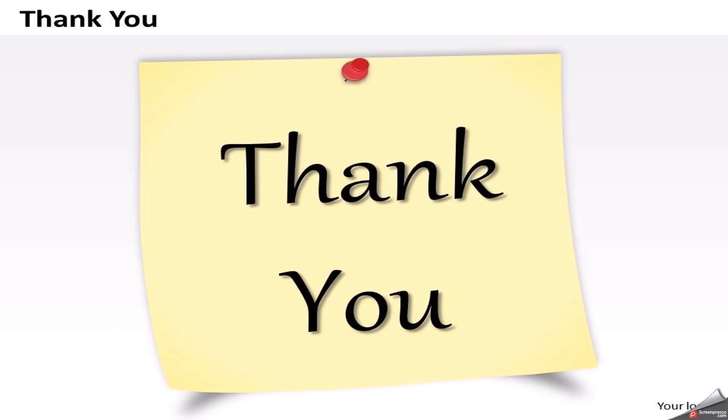Thank you so much for your time listening to our explanation. If you like it, please share it with your friends. Please subscribe to our channel for more technical information. Thank you so much, have a nice day.